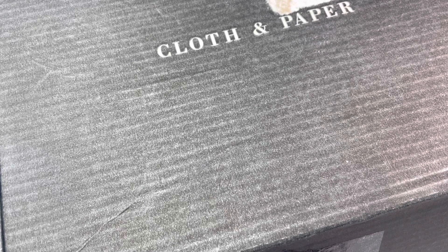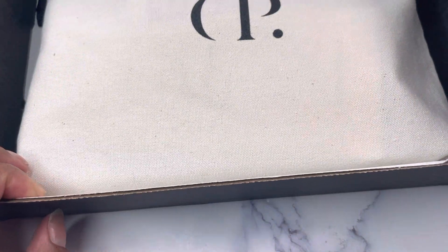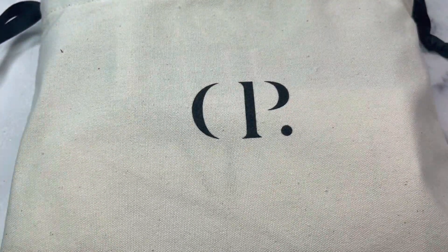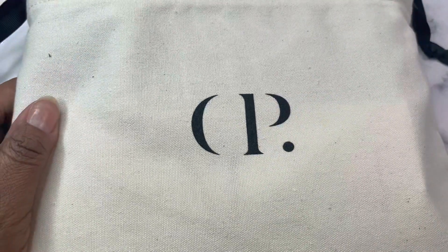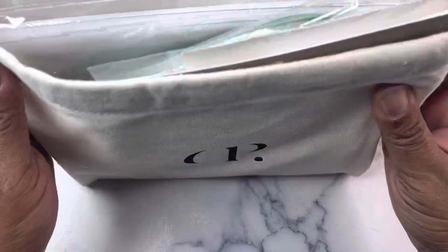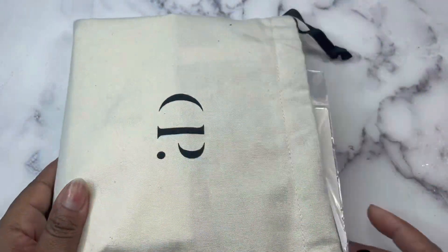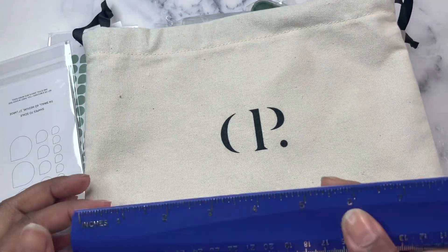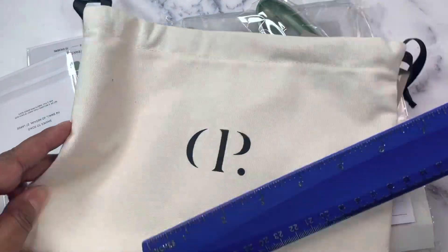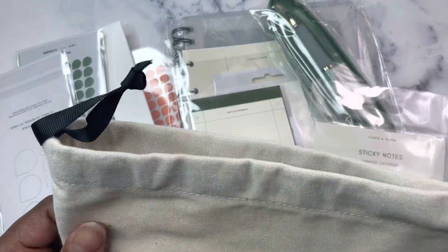I'm pulling up the info so I don't have to give y'all fake pen names when we get to that point. But this month the box is in this kind of like a dust bag — it's a canvas bag — which I love because it can be repurposed. This is what the bag looks like and all the goodies are inside.